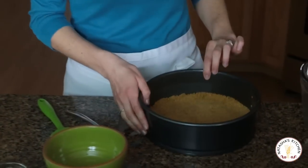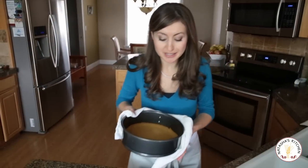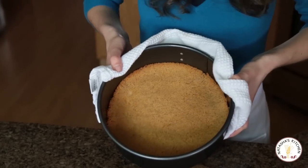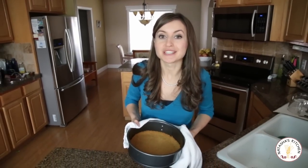We're going to pop this in the oven for eight minutes at 350. The crust is ready and it's perfect. You want to let that cool down to room temperature, and in the meantime crank your oven up to 450 and get started on your cream cheese filling.